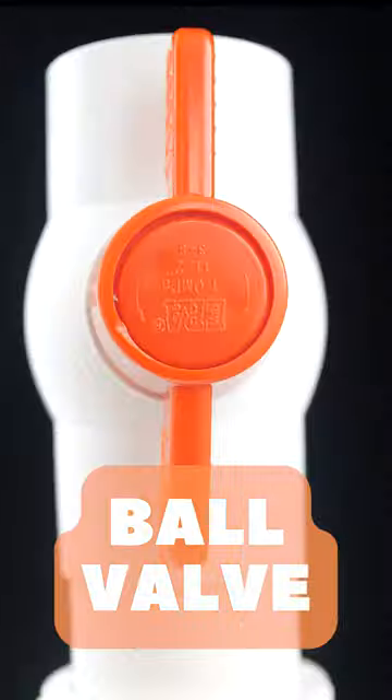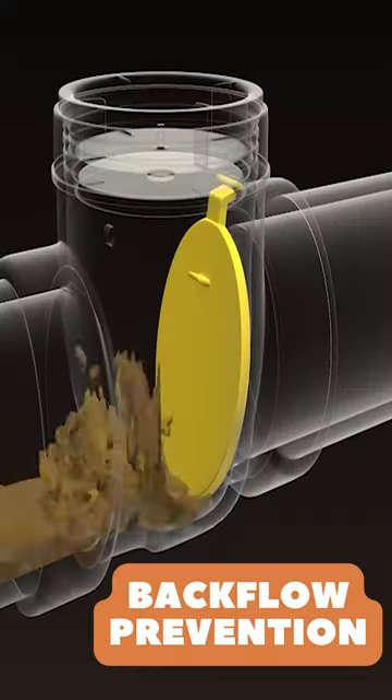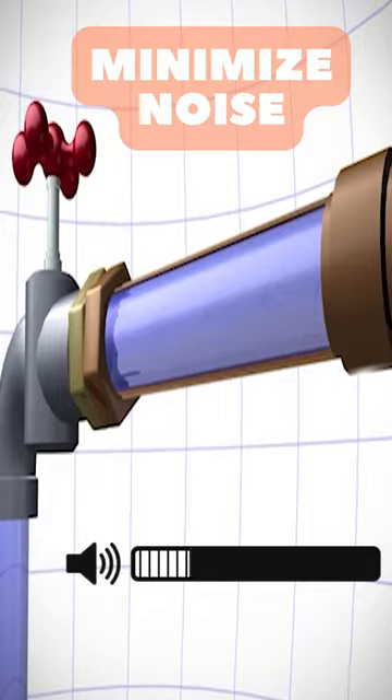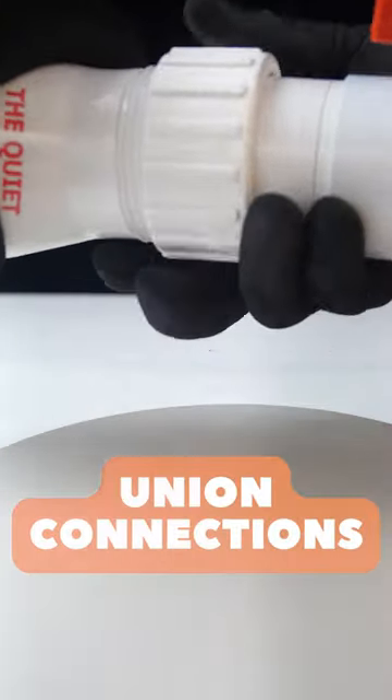This product includes both ball and check valves, providing a comprehensive solution for flow control and backflow prevention. It is designed to minimize noise in the plumbing system, while including solvent weld glue connections and unions on both ends for easy disassembly.